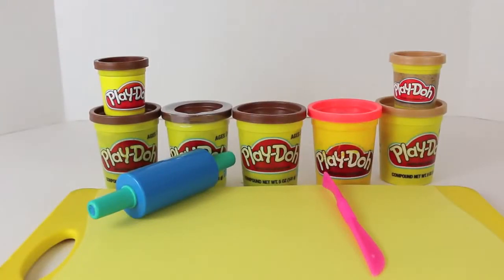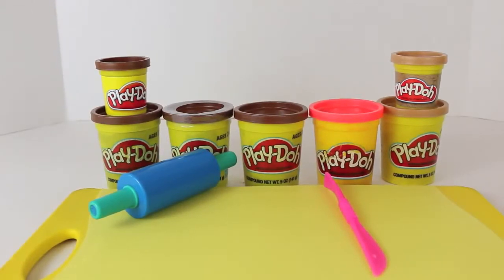To make this Play-Doh log cabin, you need lots of cans of dark brown Play-Doh, some light brown Play-Doh, and then some red Play-Doh. You also need a Play-Doh roller and knife.